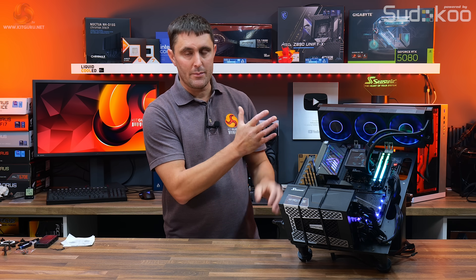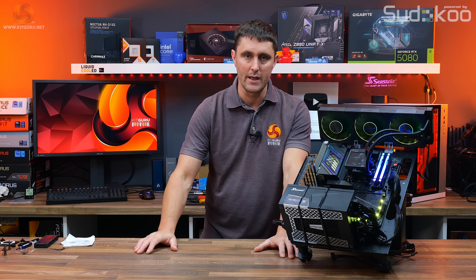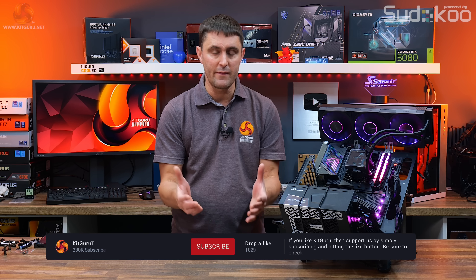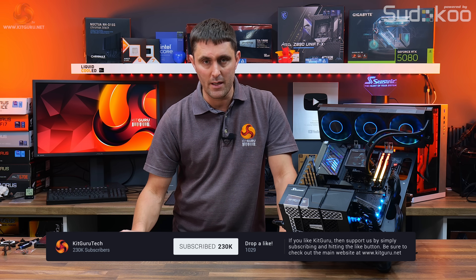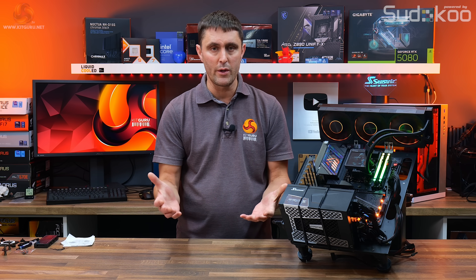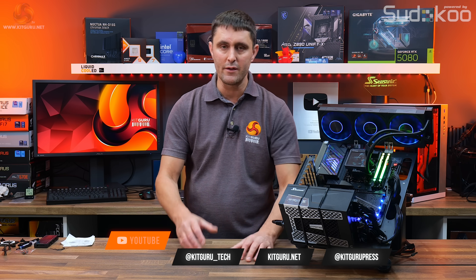That's the CPS PC Cooler DT360 ARGB Display. Let us know what you think in the YouTube comments section. If you've enjoyed the video, hit the thumbs up, and if you're not already subscribed to KitGuru, hit the subscribe button now. You can also support KitGuru via the merch store or Patreon, and head to the website for all the in-depth technical reviews.